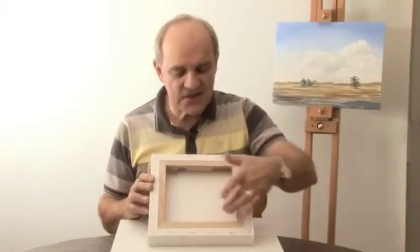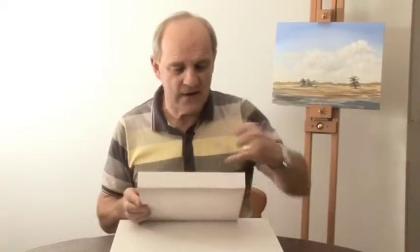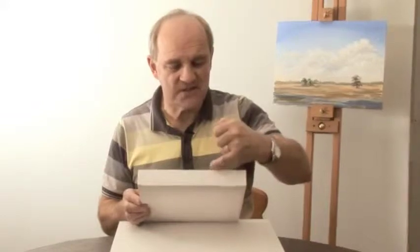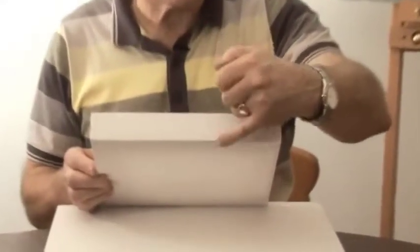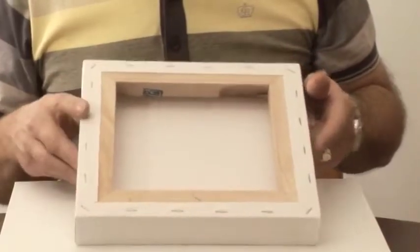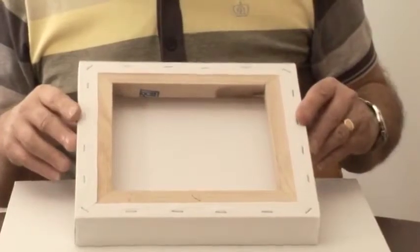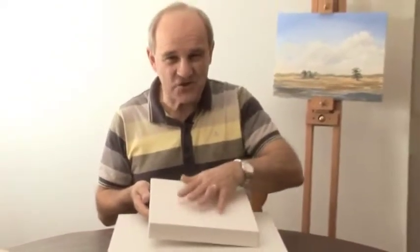This is actually a thicker frame than you would normally get — you can see if I hold that up to the camera, it's about an inch and a quarter deep. Normally it's only perhaps about half that thickness, but it doesn't really matter. The stretched canvas is the pinnacle of painting with acrylics and oils, because the first time you start painting on a stretched canvas you really feel like a proper painter.